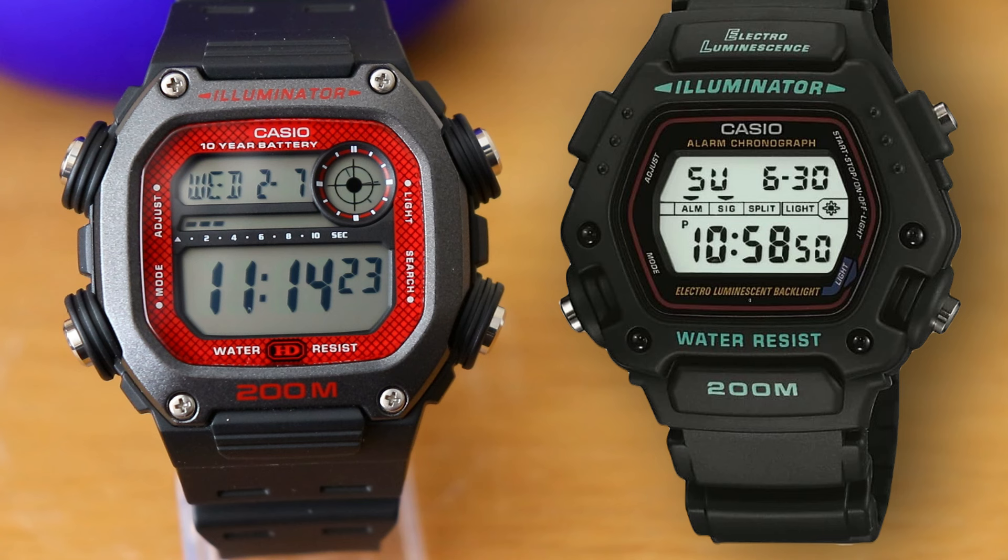Both watches come with a stopwatch and countdown timer that can count up to or down from 24 hours. However, the auto-repeat function for the countdown timer that was present on the DW290 is missing on the DW291. For the alarm, the DW291 comes with 5 alarms whereas the DW290 makes do with only one.